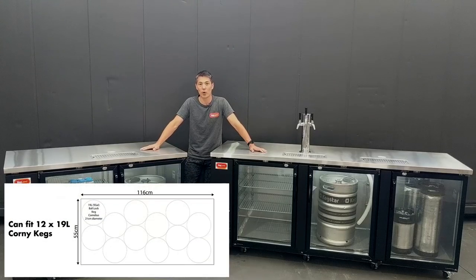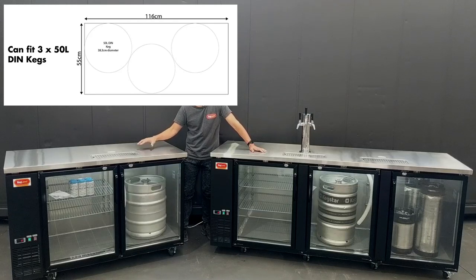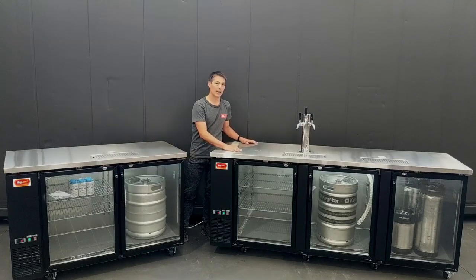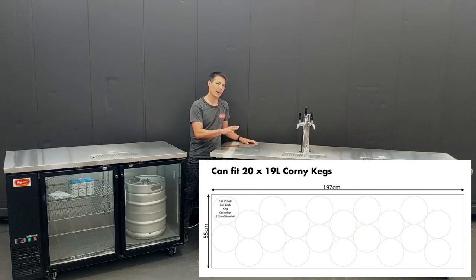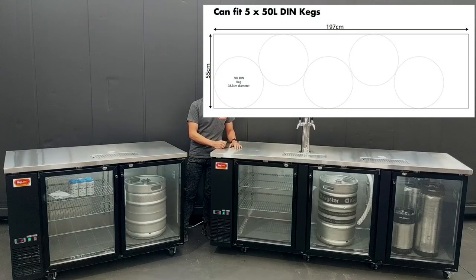This unit can fit up to 12 kegs — that's the corny kegs we're talking about — or if you put in the DIN style 50 litre kegs, it can fit up to 3. The other unit on my left hand side can fit up to 20 corny kegs or up to 5 of the DIN 50 litre kegs.